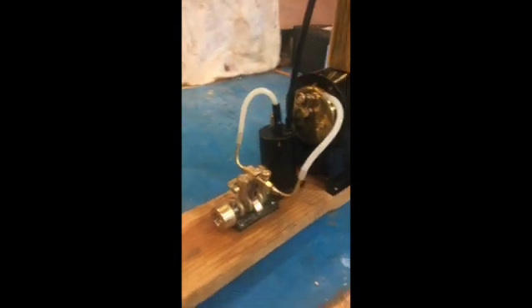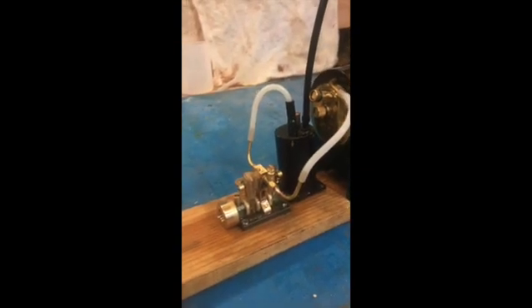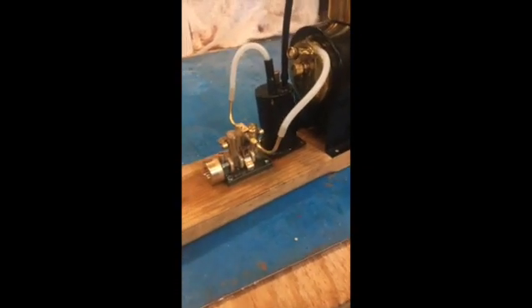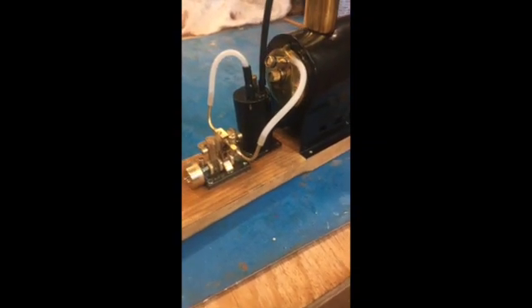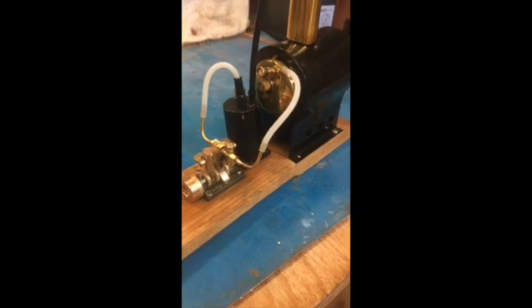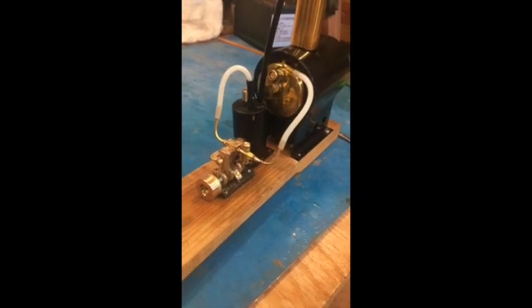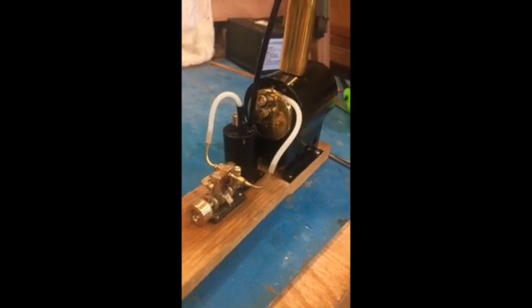That's the KCO. The engine has a reverse or steam control valve on it. You hear the RPMs dropping off as the steam pressure equalizes to the amount of heat that's going into the boiler.